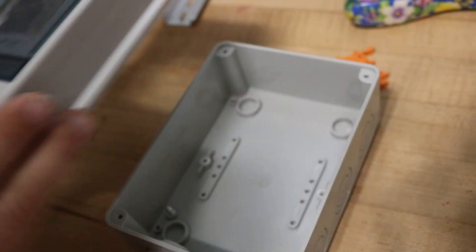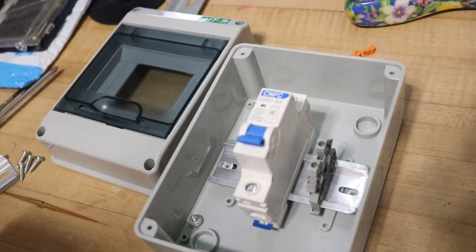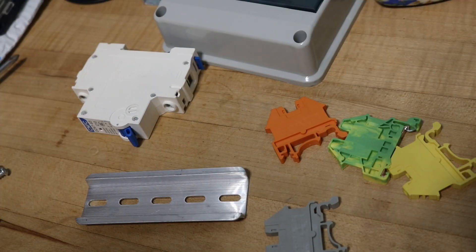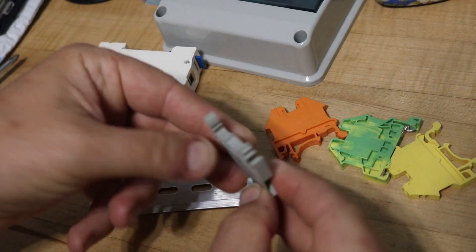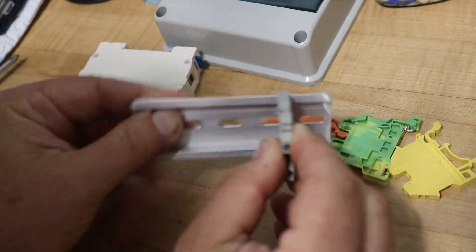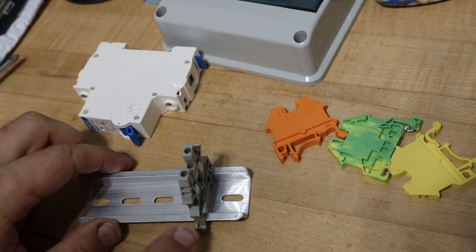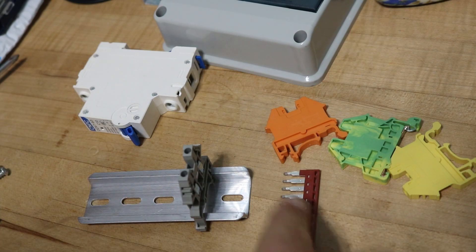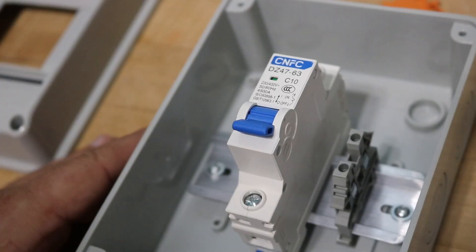I've got my weatherproof box here and what I'll do is mount a rail down inside there and put on the terminal blocks and breakers that I need. I've got a circuit breaker, a din rail, and some terminal blocks that snap onto the din rail — you just hook them on, swing them in, and they click in place. You can mix and match colors and put them together with jumpers so you have one input with multiple outputs by ganging them together — very flexible.